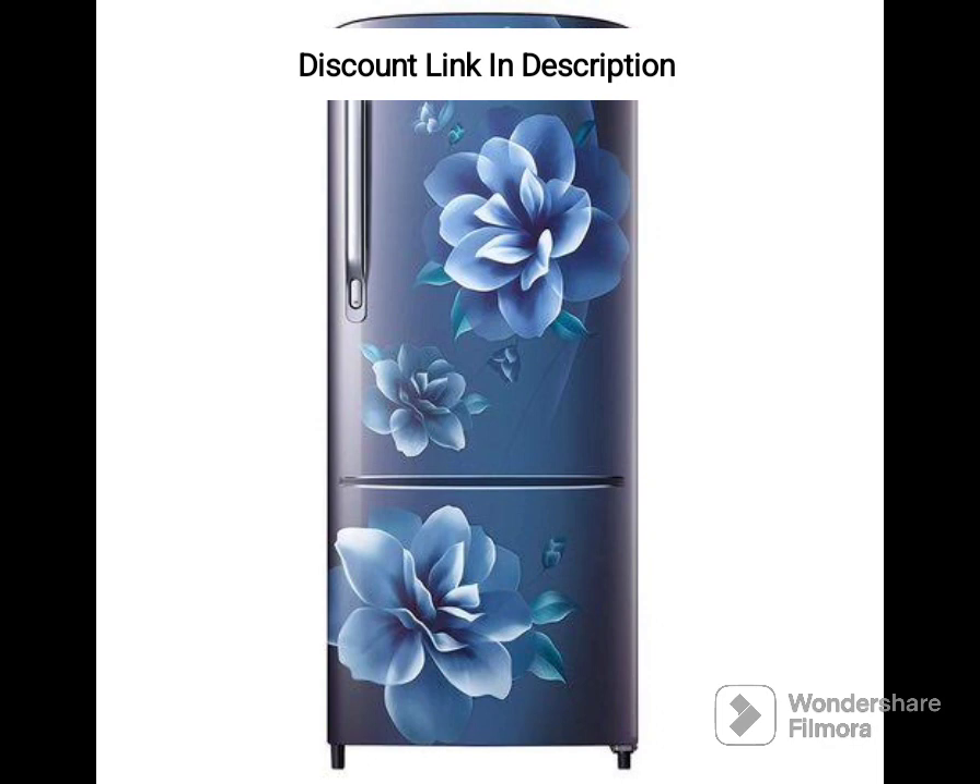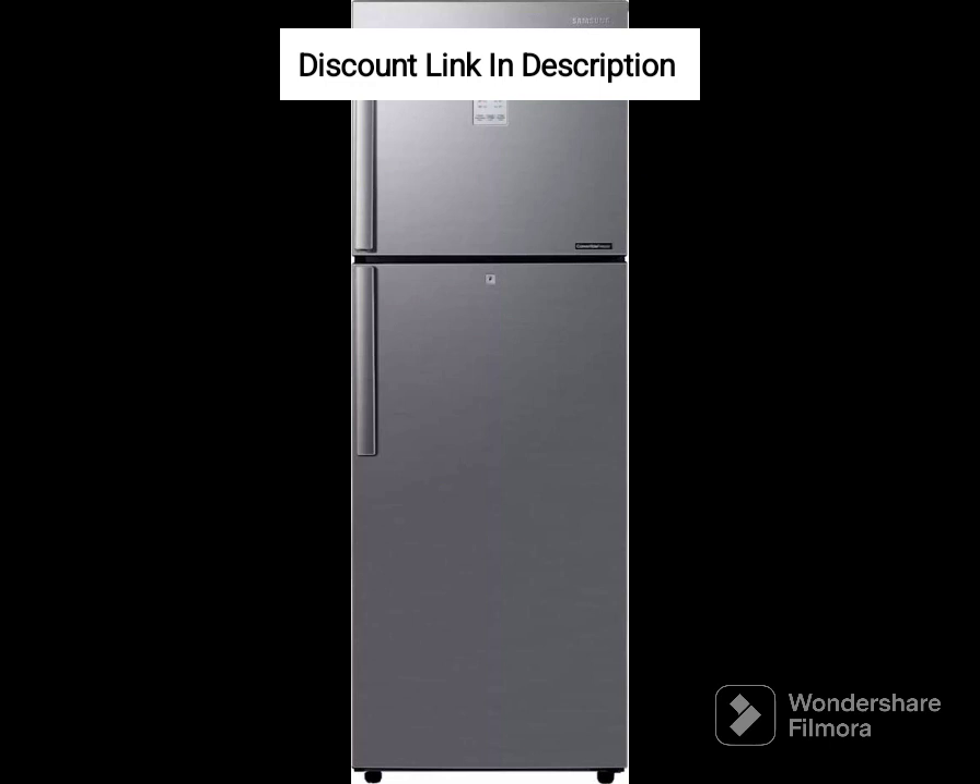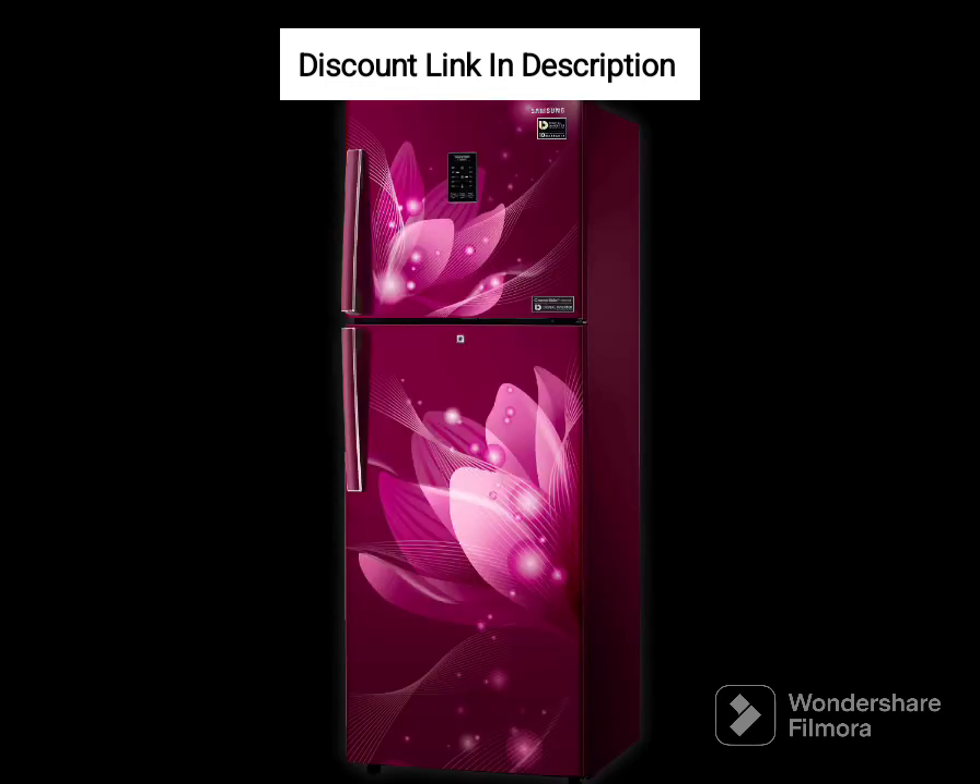The fridge also comes equipped with a number of smart features, including a door alarm that alerts you when the door is left open, a power cool feature that quickly chills your food items, and a deodorizing filter that eliminates unpleasant odors.